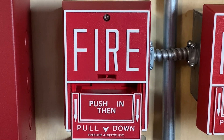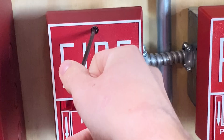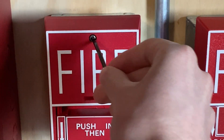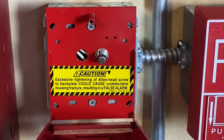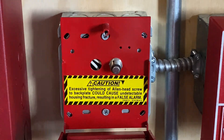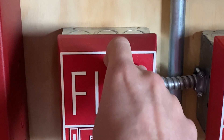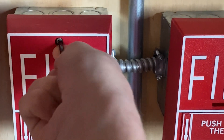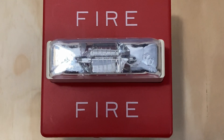The alarm is on. To reset this pull station I'm going to use my Allen key and begin turning it. Usually all these BG10s will have a hex key reset like this — they will not have a screw in them. If it comes to that point, you'll replace the pull station. There is a warning inside that says excessive tightening of the Allen head screw on the back plate could cause undetectable housing fracture resulting in a false alarm — that was something mentioned in the recall of these pull stations. There's a video online about it. Let's tighten back into place and reset. The strobes do continue to flash, then I'll silence and hit system reset.